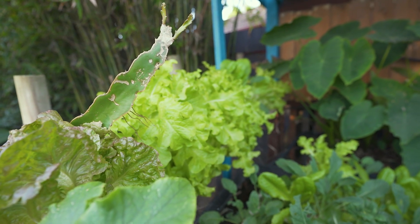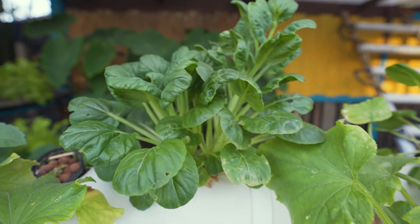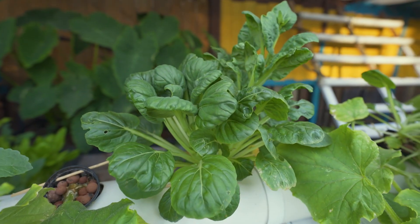Lettuce loves aquaponics. We've also got tatsoi. I really need to harvest and eat them.